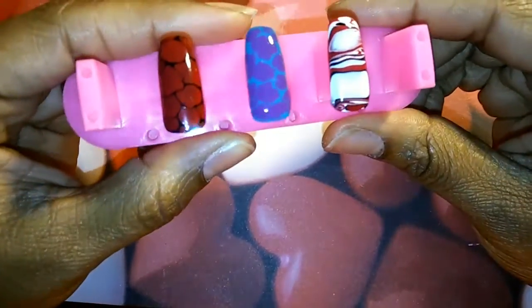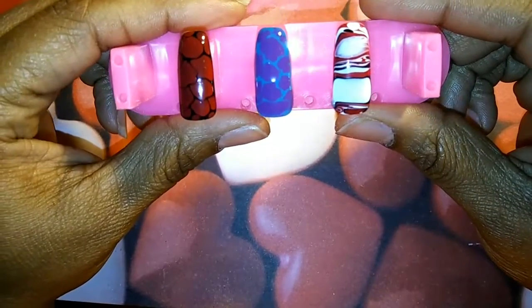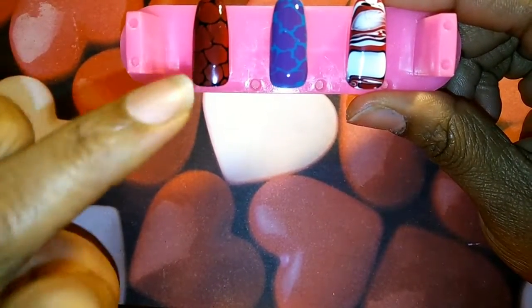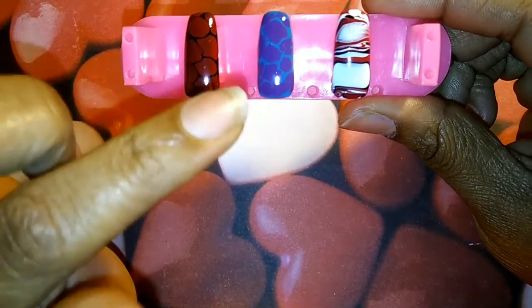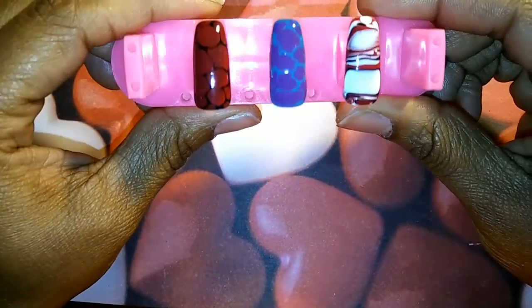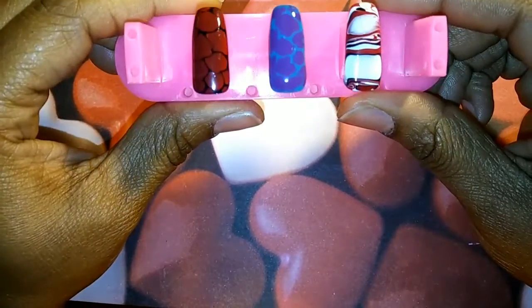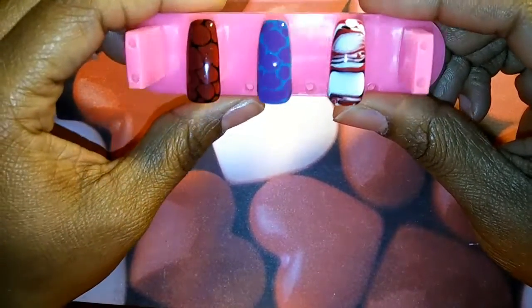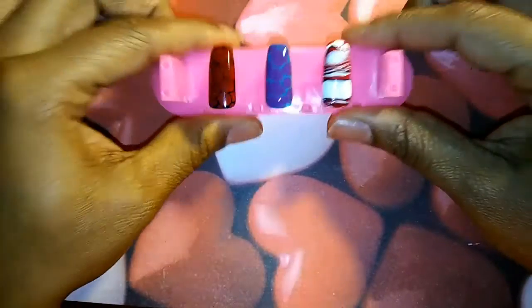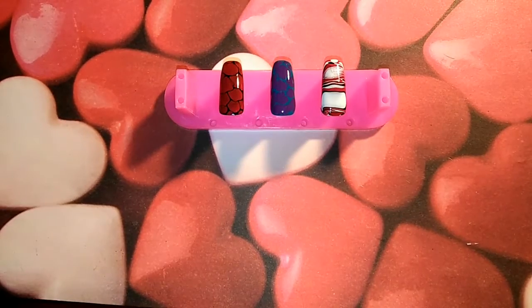There you go — so you can get it to work with gel. It probably won't spread as much as with regular polish, but you can maneuver it to how you want it. I think that one still turned out really pretty. Alright ladies, thank you all for watching and I will talk to you guys later, bye bye!